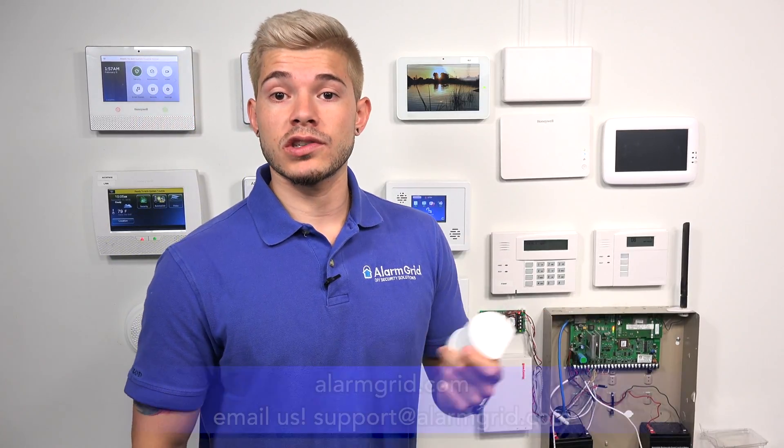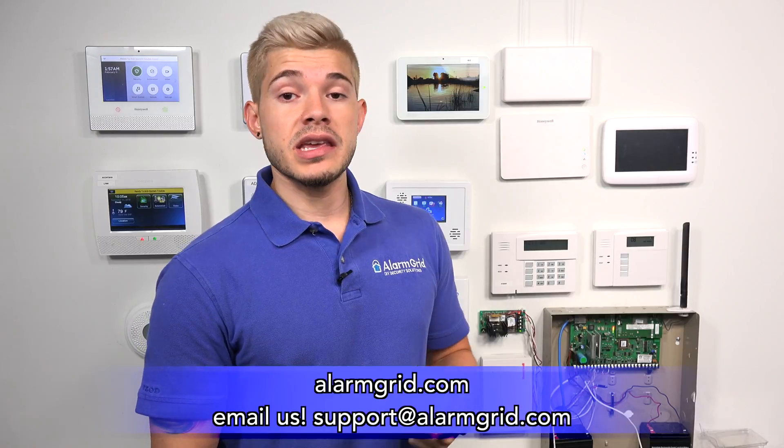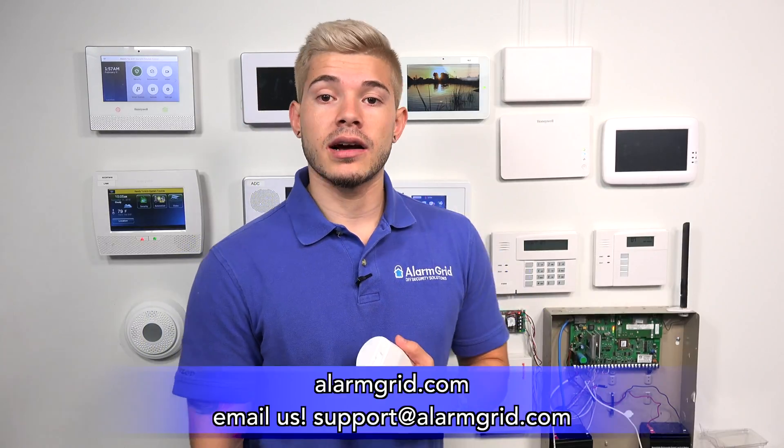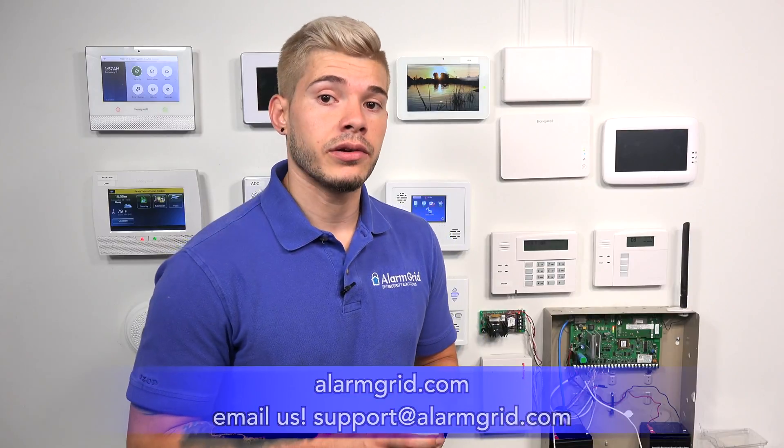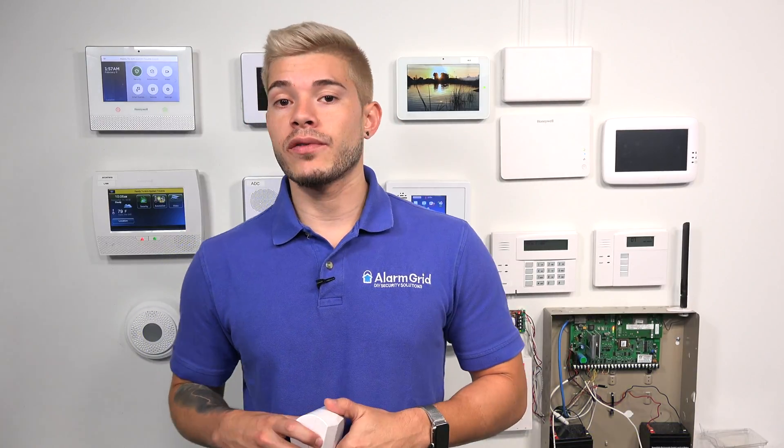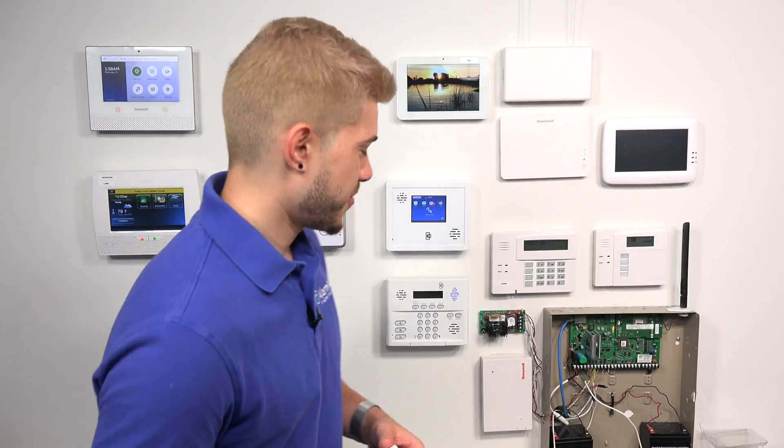And that's pretty much it for this motion. If you guys have any questions, you can email us at support@alarmgrid.com. If you guys like this video, make sure you hit like, subscribe to the YouTube channel, and hit the little bell icon to enable notifications — that way you're notified whenever we upload new content, which is daily. That was just a quick video on how to learn in a wireless motion sensor to a Simon XTI panel. Thank you guys, I'll see you next time.